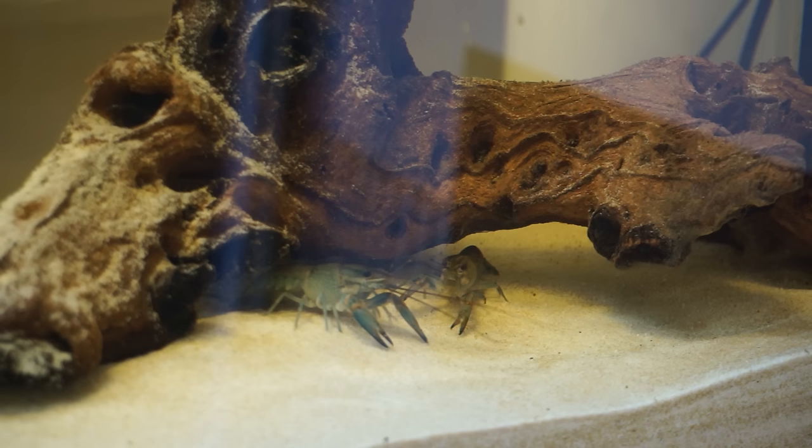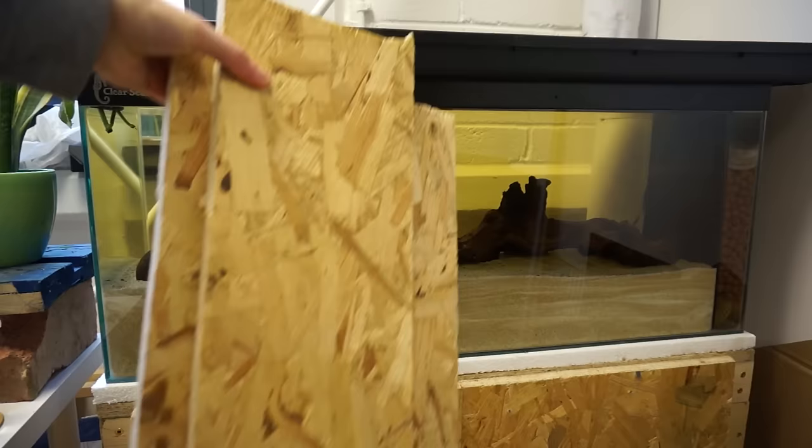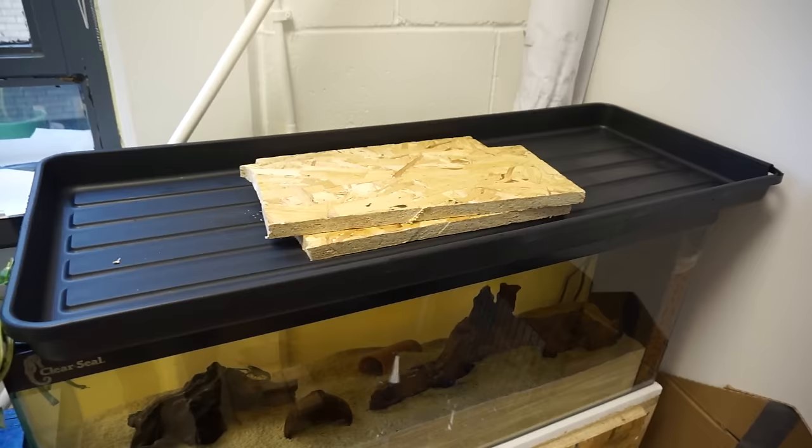Remember that having a varied number of hides is really important, as crayfish are territorial and will scuffle a little. Crayfish are great escape artists, so I decided to put a grow bag tray on the top and weight it down on some wood to prevent them from being able to climb out or swim out.